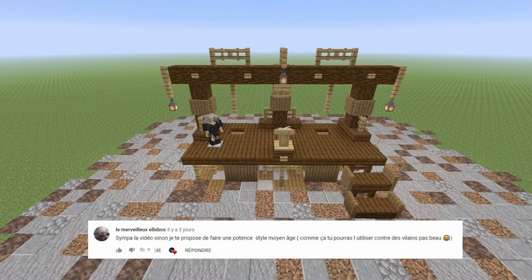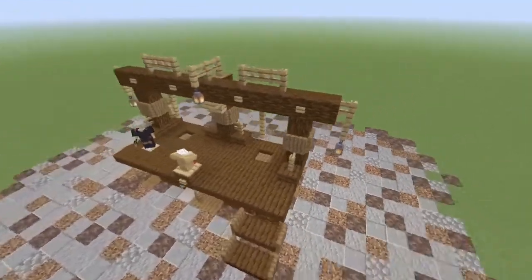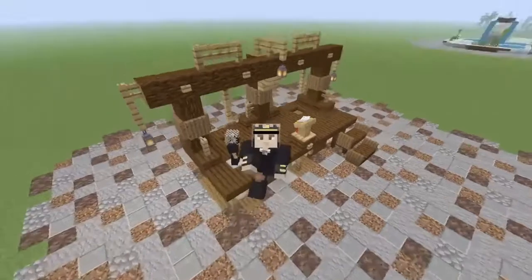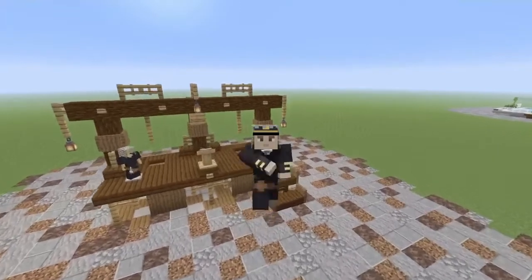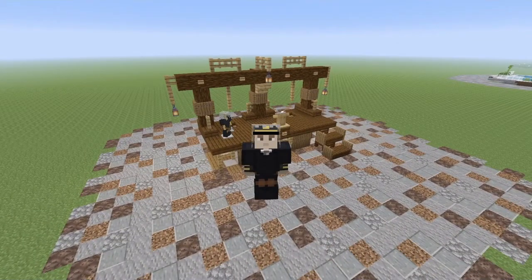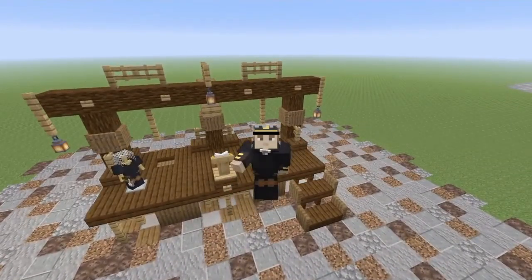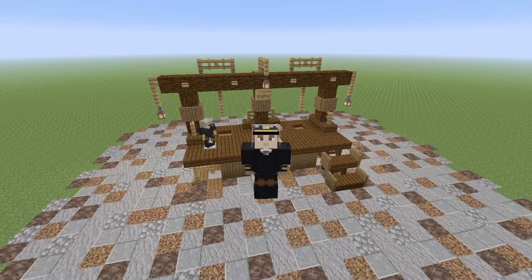J'espère que cette potence vous plaît. Avant que la construction commence, je vous invite à lâcher un petit like, n'hésitez pas aussi à partager à vos amis pour qu'ils puissent la reproduire sur leur serveur - que ce soit en survie, dans une ville RP ou n'importe. J'ai fait en sorte d'utiliser des matériaux faciles à obtenir en survie. Je fais une petite ellipse, je passe en mode construction et nous allons bâtir cette potence.